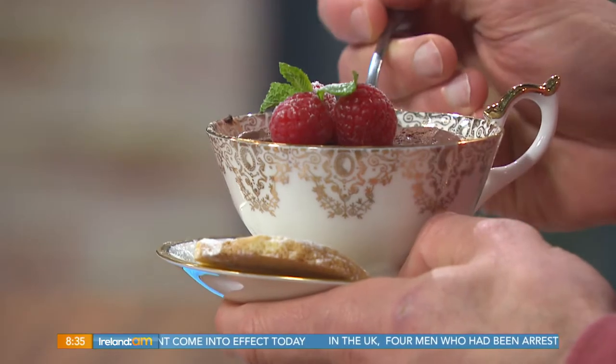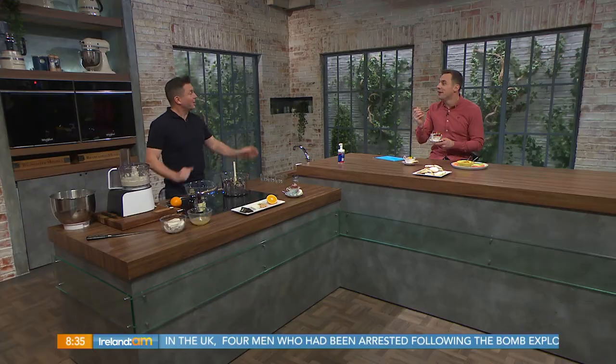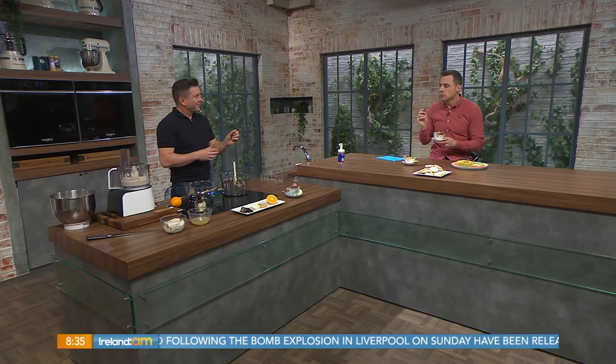Would you look at this — delicious desserts in the kitchen this morning! Paul Knapp, what have we got? We're making a chocolate pot — a chocolate orange mousse. Have a little taste before I tell you what's in it, because there's chocolate and orange in there. It's just chocolate mousse — that's all you want to hear.